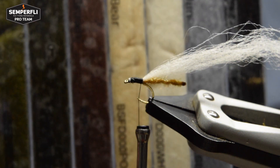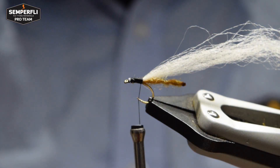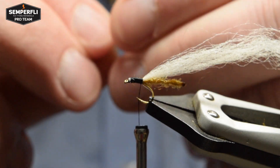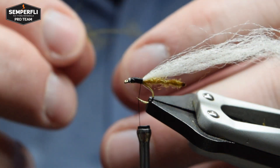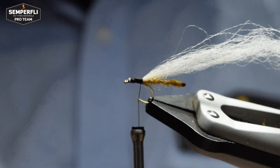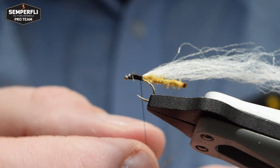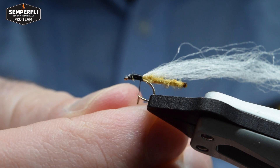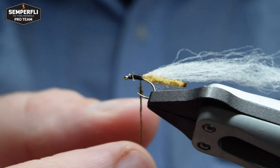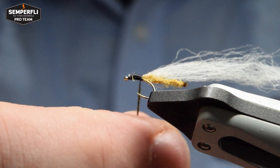Ready to start forming the body with dubbing. Here we're using Semperfli's Superfine Dubbing in dark olive. This is a versatile dubbing that comes in quite a long fiber so you can use it in various ways. For this fly we want to break up the fiber length a little to keep the dubbing neat and tight on the body. Start applying a small length of dubbing to your thread, twisting it into a tight noodle and sliding it up the thread to just below the body.